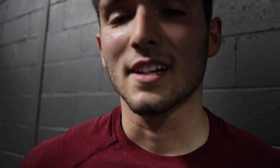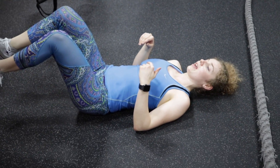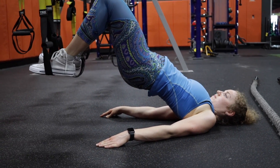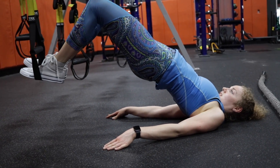All right, what's next? We're going to do ten TRX hamstring curls — they look like this: keep your hips up, extend the legs and back up, ten reps. Then right into ten hip thrusts.